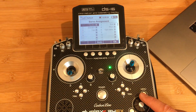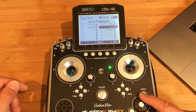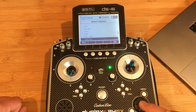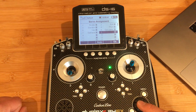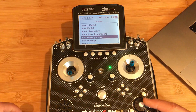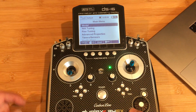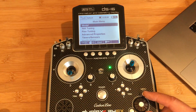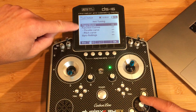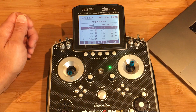Now we're going to go to Servo Assignment. We'll leave the first six that are already populated as-is. Then we're going to add the seventh and eighth: for channel seven we'll use Self Level, and for channel eight we'll use Restart. Press OK and we're done with this part. We can go back to the main menu.